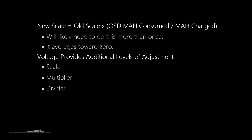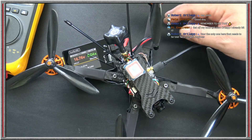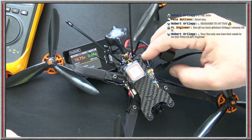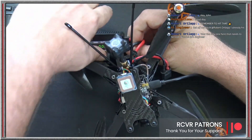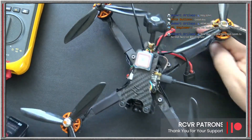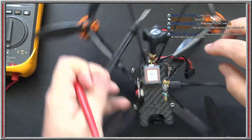Now for the voltage calibration. Pull out a voltmeter - that's all you need. I'll unplug the charger; it's showing 16.75V. Let's verify with the voltmeter. The voltmeter reads 16.78V. That's our reference number for calibration.